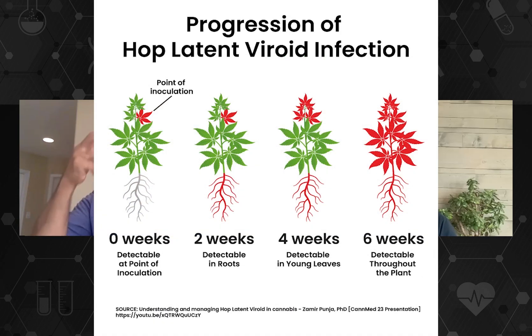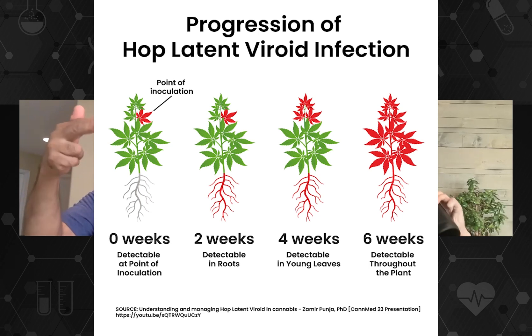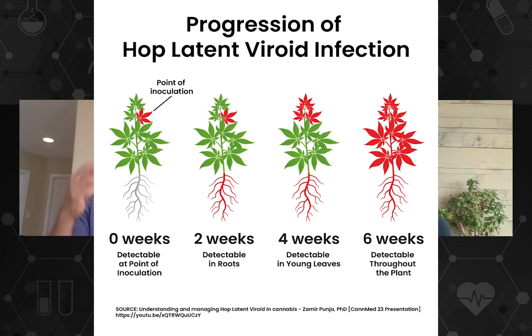When the viroid gets in, the first place it goes is down into the roots. Let's say it was introduced through a cutting — tools transferred sap onto a cut surface. The first place it goes is down into the roots, which takes about two weeks. From the roots it moves upward, following the flow of sugars produced by photosynthesis toward the actively growing young shoots. You'll find it in the young shoots around four weeks after the initial infection.